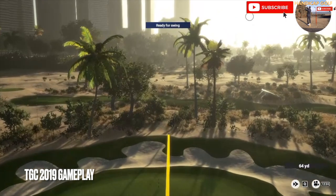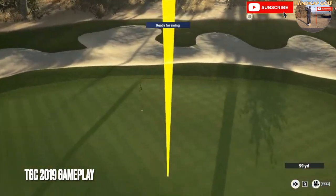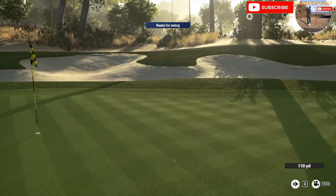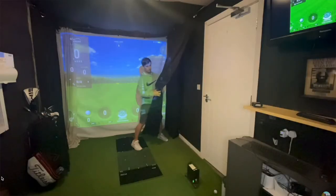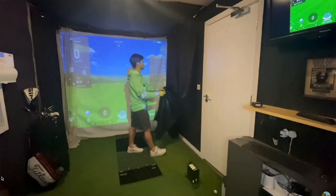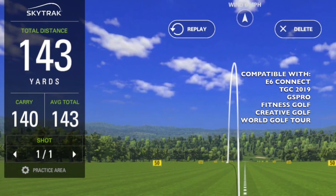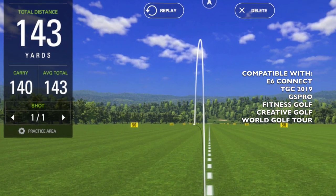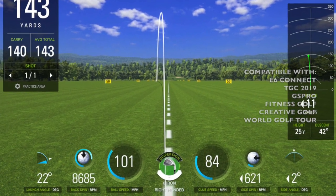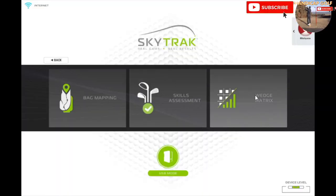It shows a really accurate shot shape and it can be used with TGC as well, so you can play golf courses and holes, and at two grand it doesn't exactly blow the bank. I actually own a SkyTrak and it's amazing if you've got just a small space for your simulator. I've had it for a couple of years with no problems whatsoever, and it also comes with amazing add-ons — for an annual subscription you can get some great game improvement features.